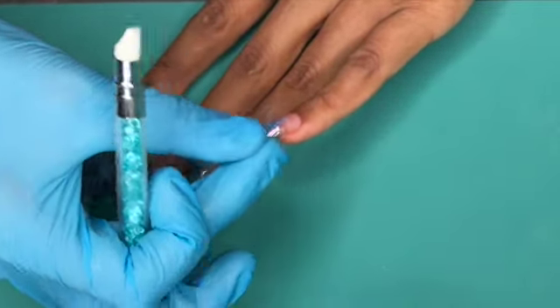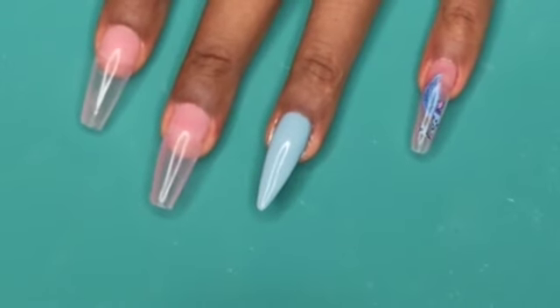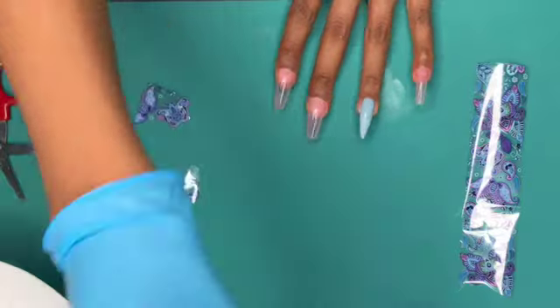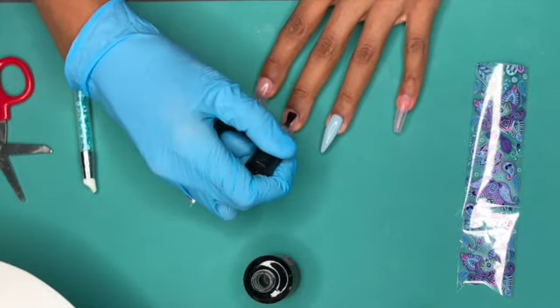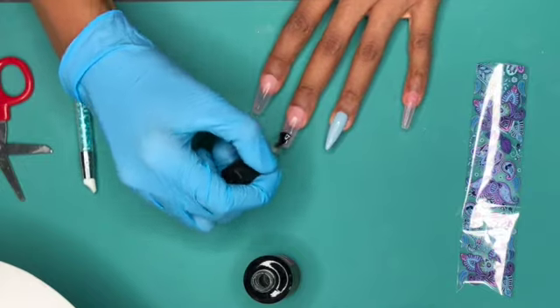I moved on and decided I was just going to remove the image using some alcohol and then go in with the Verano foil gel. Same process: put the gel on the nail, put the nail in the lamp for 60 seconds, and then put the foil piece right on top.